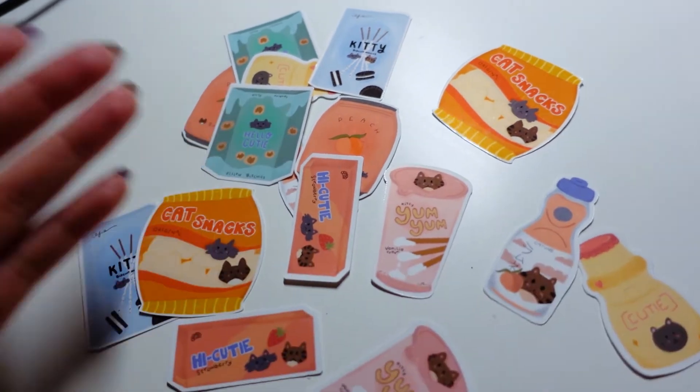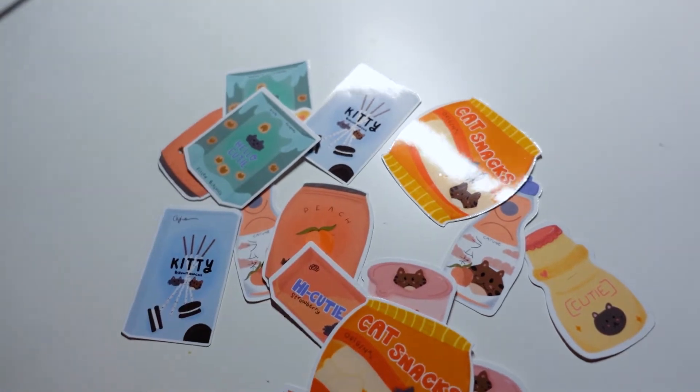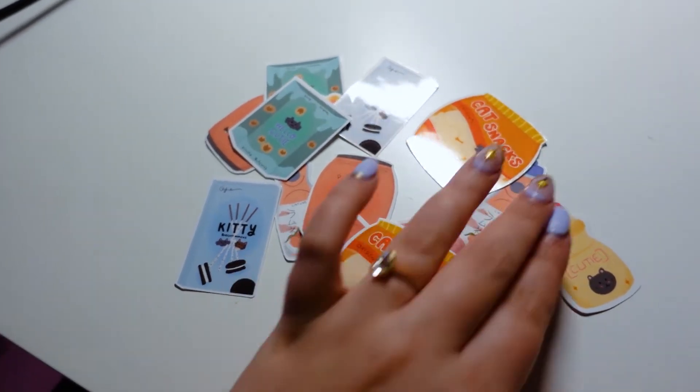Obviously they're not to scale — I just wanted them all to be the same like five-centimeter kind of size. Super cute, super happy that that is done.